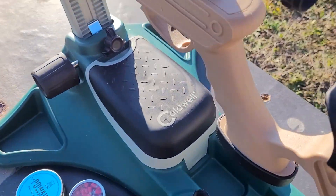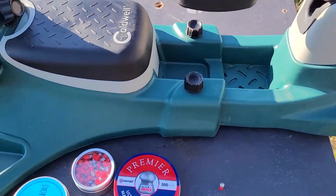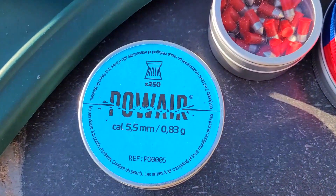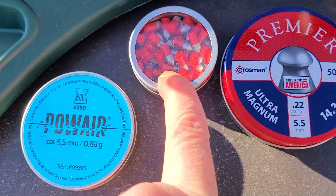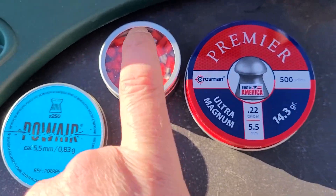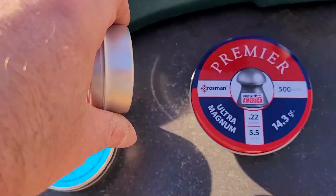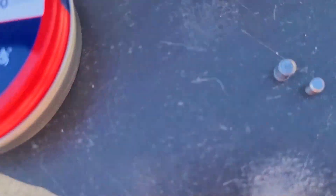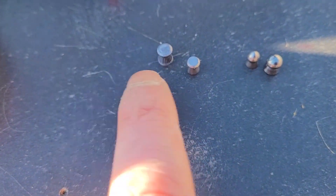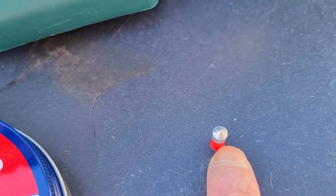Je vais brancher la GoPro et on va se faire un petit programme comme l'autre jour. Les plombs utilisés sont les Power Flat en 0,83 grammes, et les Penetrator — ils font très très bobos. C'est du lead-free, sans plomb, c'est marqué derrière. Et là, c'est du plomb mais en gros calibre. Pour vous donner la différence en détail : là vous avez du 4.5 et là vous avez du 5.5 — vous voyez la différence de taille. Et là, vous avez le pellets.